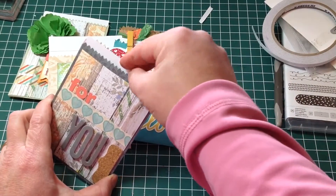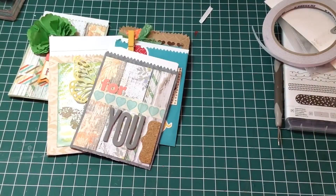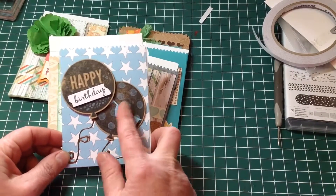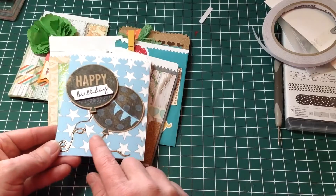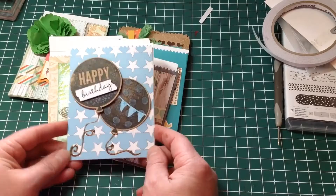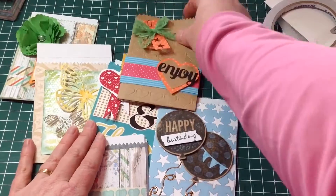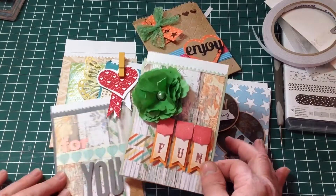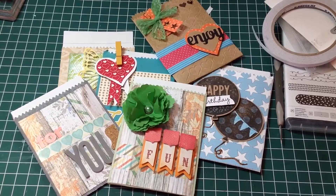I've made up the mini treat bag and again it has the card in there — fits in beautifully. I've also used it for a birthday one here, using the balloon die cut, and I've added some liquid pearls down the bottom for the string for the balloon. I've been using up a lot of my scraps to make these, and I just think they're a nice idea — something a little bit different to making cards, but a lot of fun to make and a lot of fun to give. Thank you for watching.